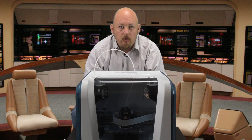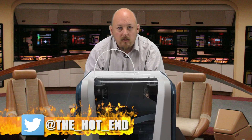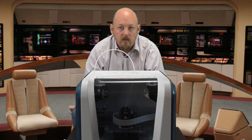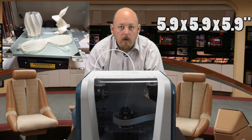The DaVinci Jr. is a $399 printer and it is an entry-level printer. You must understand that this is not designed to take on the likes of Ultimaker or higher-end printers — this is an entry-level machine. That said, it does work very well and print very well. It has a 5.9x5.9x5.9 inch build volume.